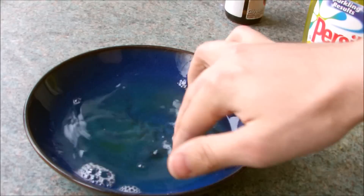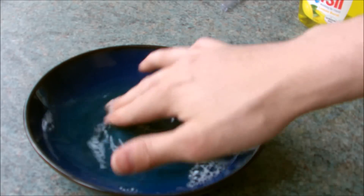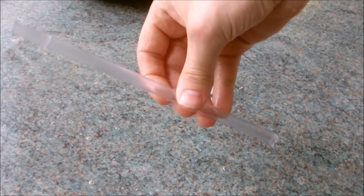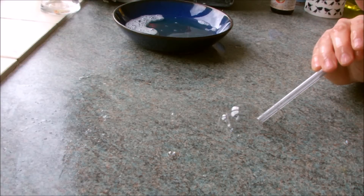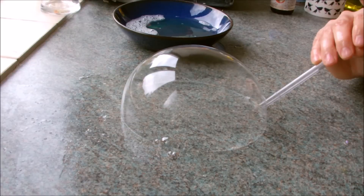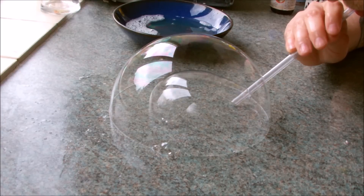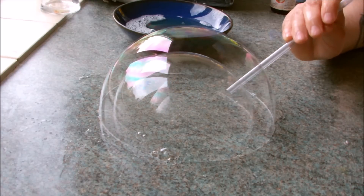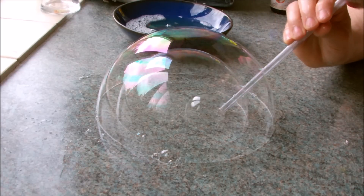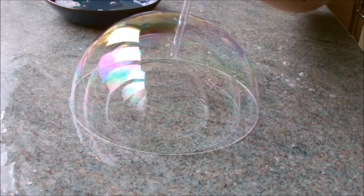Mix up some dish soap with water and add a small amount of glycerine. Now wet the surface with the mixture and use a straw to see how many bubbles you can blow inside a bubble. Make sure the end of the straw is also wet, otherwise you'll end up bursting the bubbles.